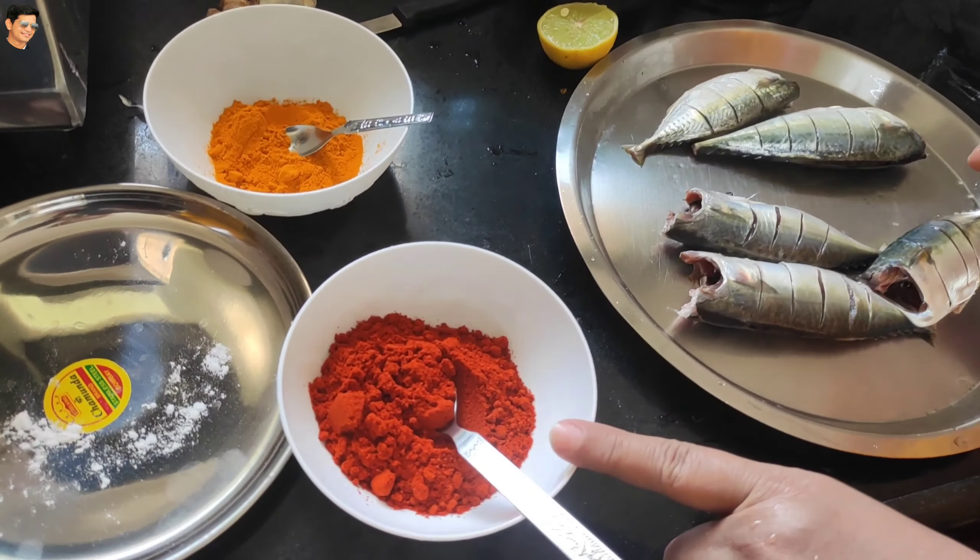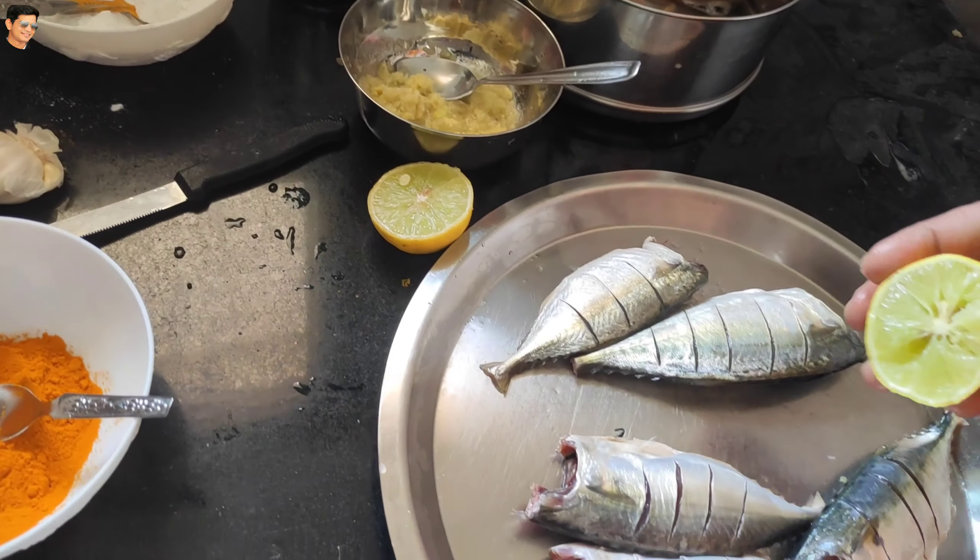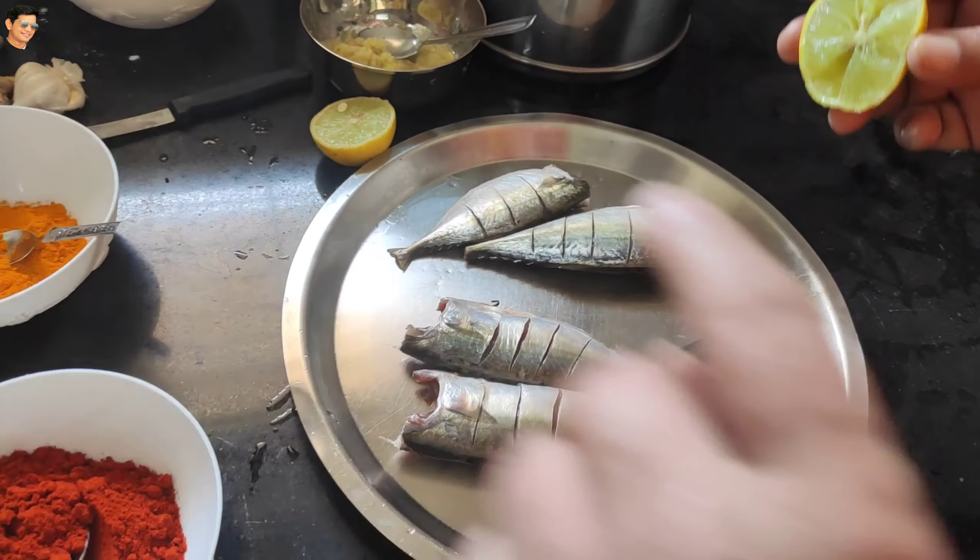We put this with masala, peach powder, pearl, hamster paste, limbo, and oil. And this is how we use the oil.